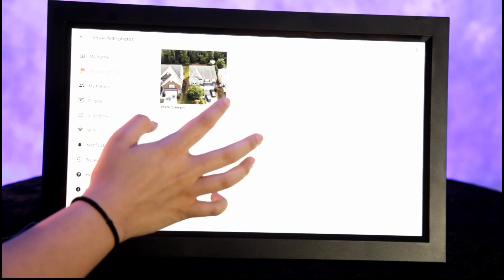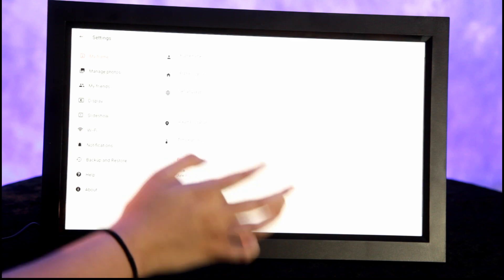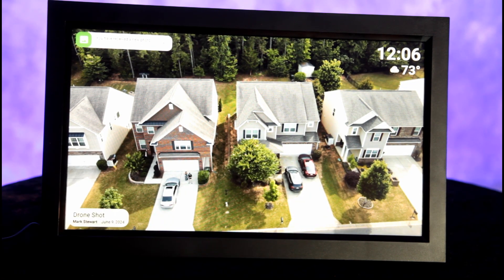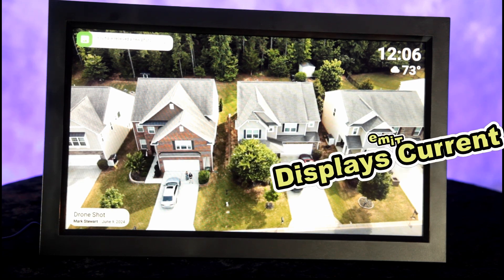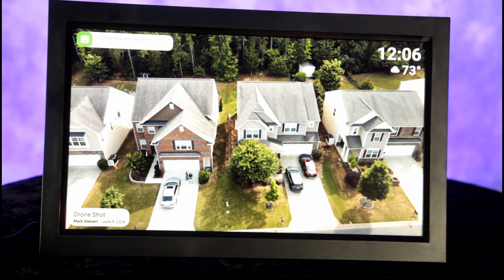That's our first photo. Cool — so as you can see, in the upper right-hand corner is time and temperature. That's when the photo was taken, I believe. It was a drone shot — yeah, okay.